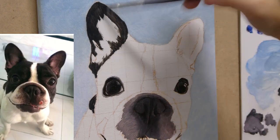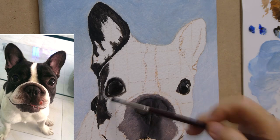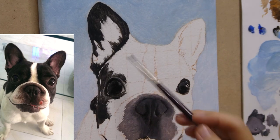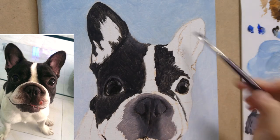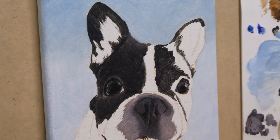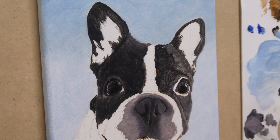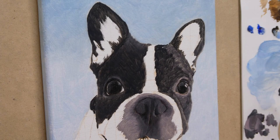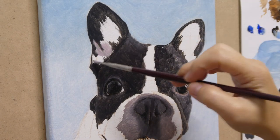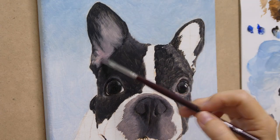Next, I work on the black color. There are slight differences in value in the black fur, but since this is the first layer, I only differentiate the most obvious part — that is the area of its left side. For the area around the left eye, it's not a pure gray color; I do mix in a tiny bit of cadmium red deep hue into the gray. The inner area of the ears is a mixture of white, cadmium red deep hue, and a bit of black.